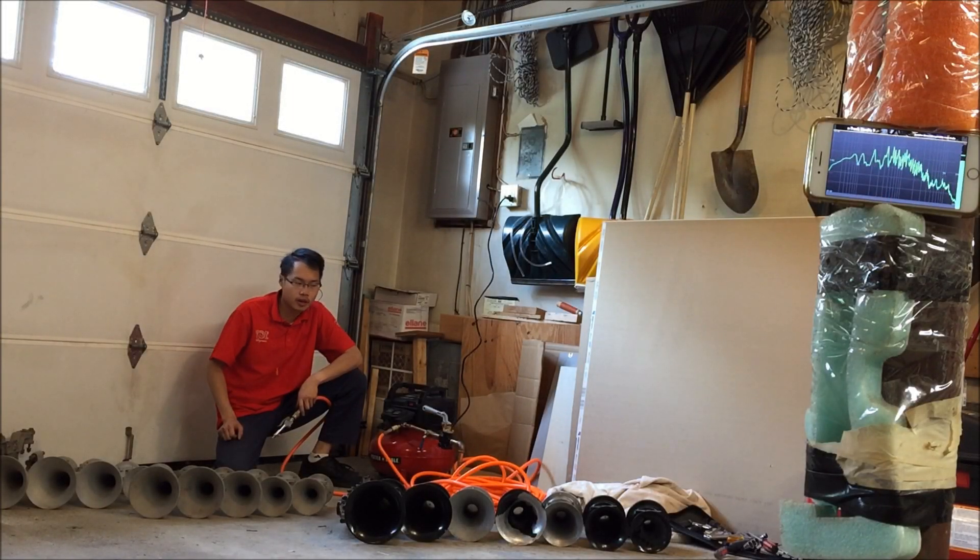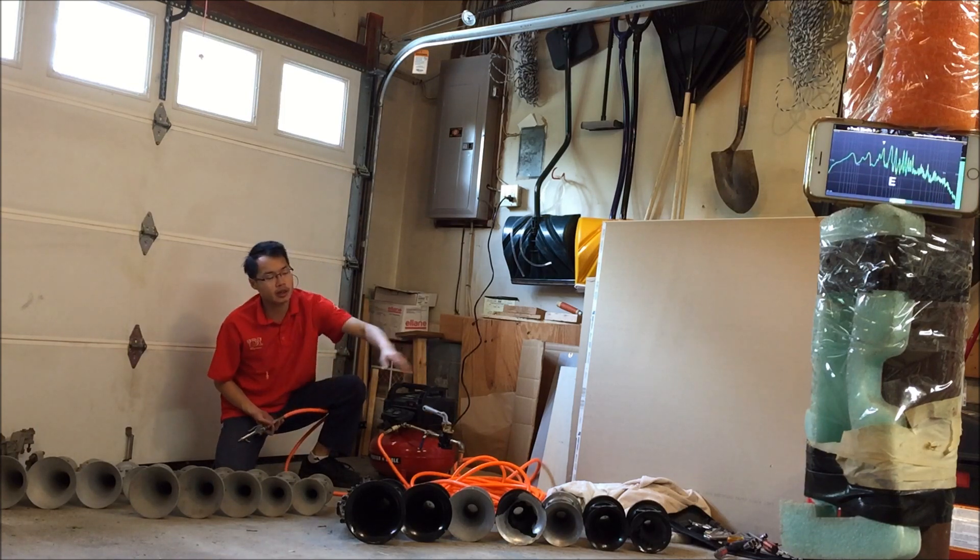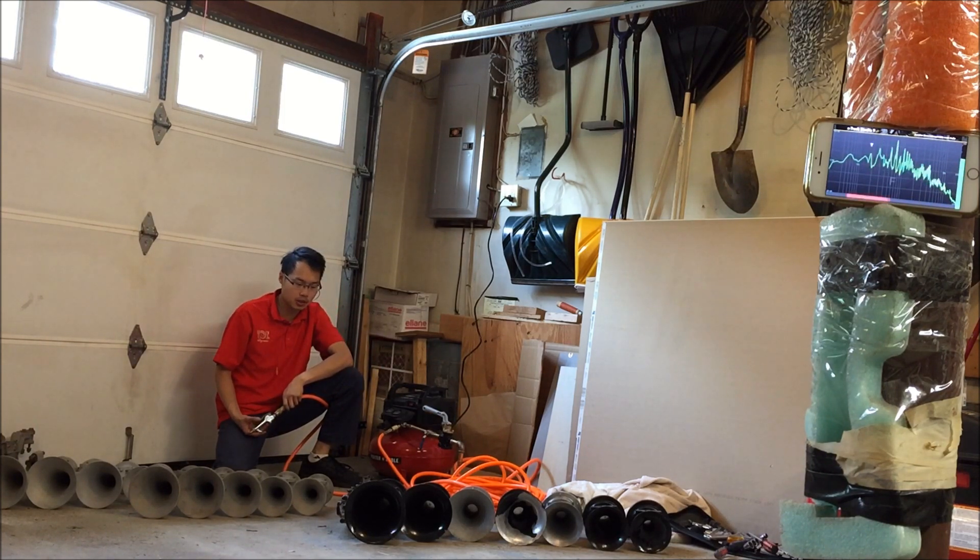Hey fans, so here we are in my garage again, and as you can see I have disassembled my multi-shine horns. We have the P bells here, we have the K bells here, and we're going to be doing pitch tests on each of the bells.